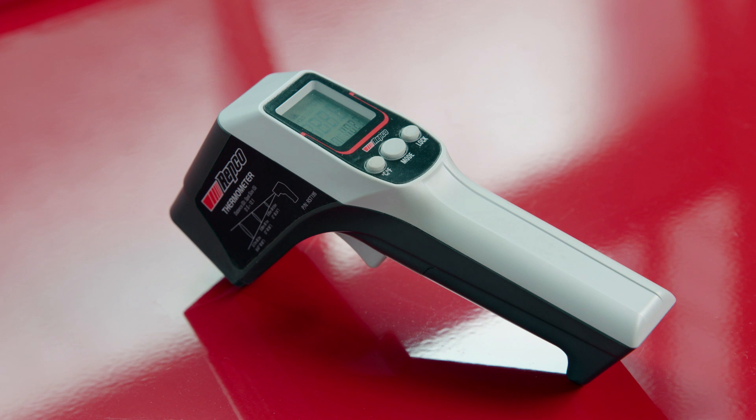When using this Repco infrared thermometer, it really can save you heaps of time diagnosing problems, and it's also terrific for checking the temperature of the meat on the barbecue.